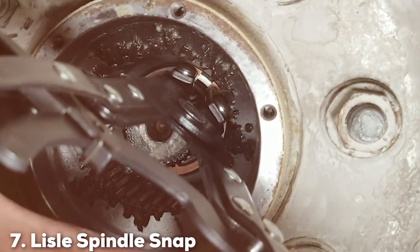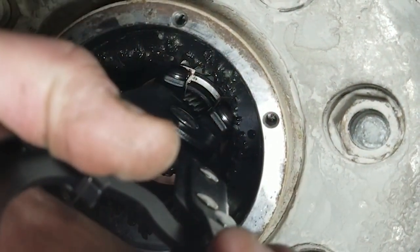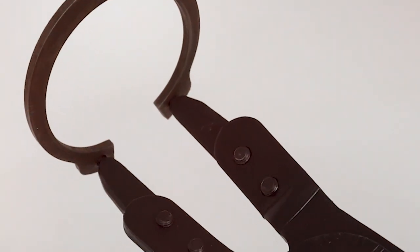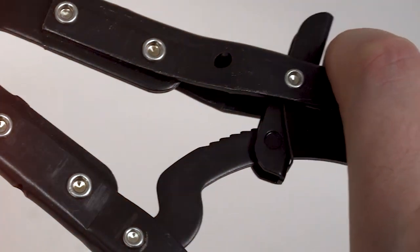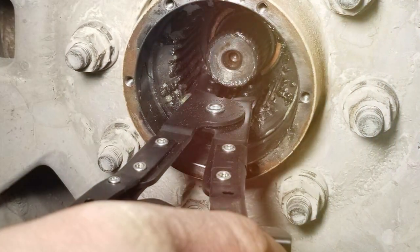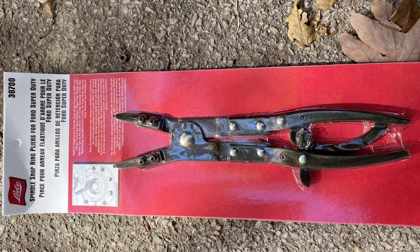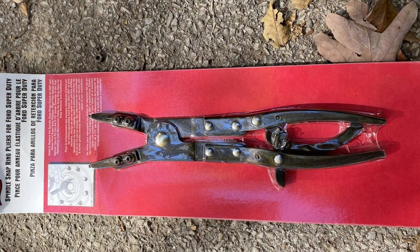Number 7: Lisle Spindle Snap Ring Pliers. At number 7 are the Lisle Spindle Snap Ring Pliers. Designed with precision and durability in mind, these pliers stand out for their robust construction. Made from high-quality steel, they boast a strength that can withstand rigorous use, making them a reliable choice for professionals and hobbyists alike. The ergonomic design ensures comfort during extended use, reducing hand fatigue — crucial when working on intricate tasks. The jaws are engineered for precision, grasping snap rings securely and minimizing the risk of slippage or damage, which is especially beneficial when dealing with small or delicate snap rings.